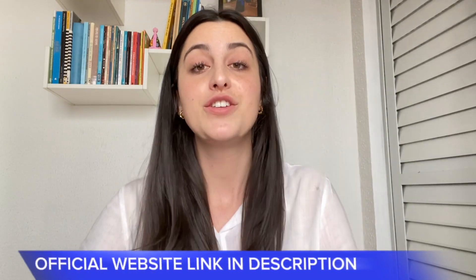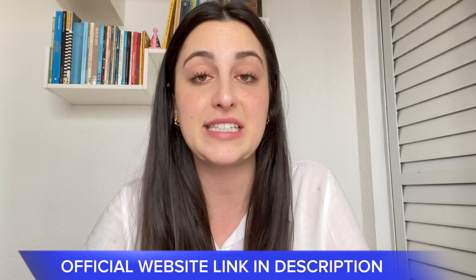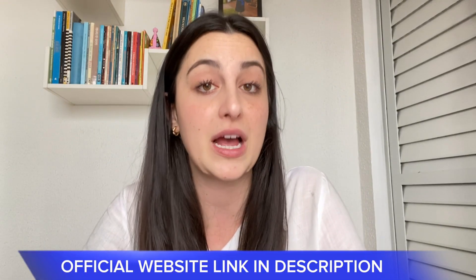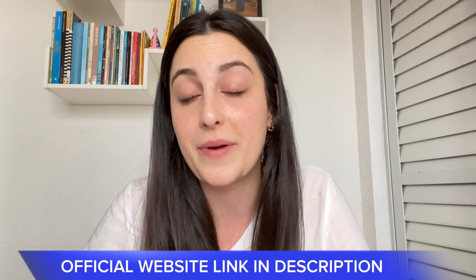However, if you watch this video until the end and you think you need more information about it, I'm going to leave the link for the official website just below in the description of this video. So let's begin by telling you guys that the Pura Vive is a supplement that is 100% natural. That means it has no chemical composition in its formula, only natural ingredients, and it promises to help you lose weight.